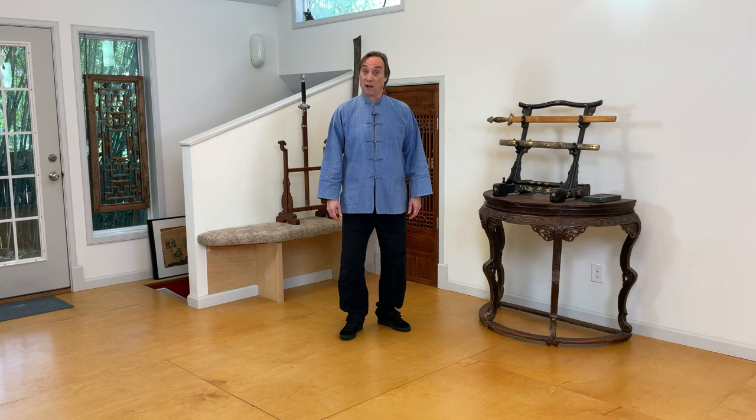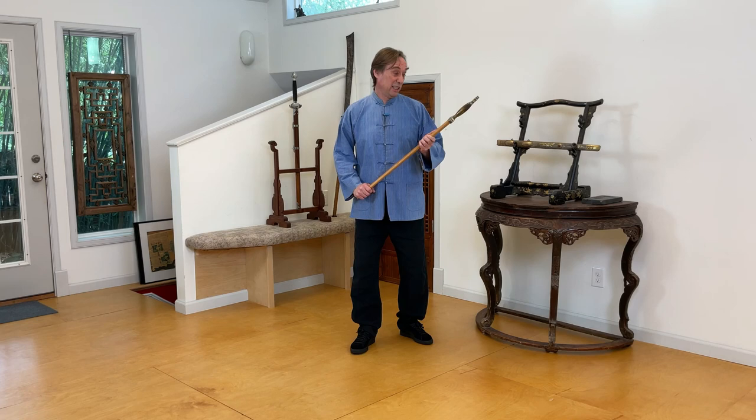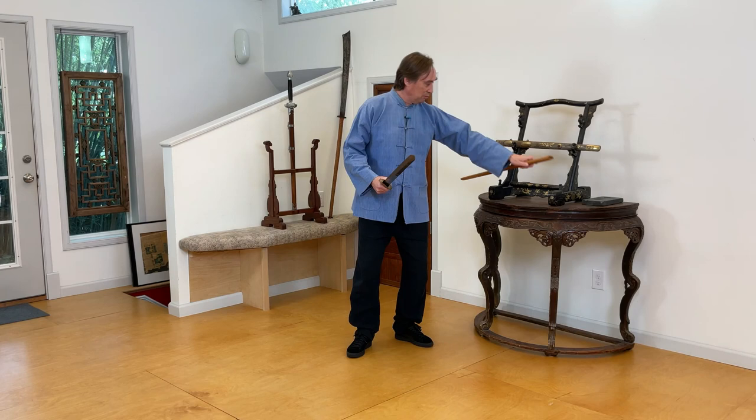Greetings everybody, and welcome to another episode of Chinese Swords and Swordsmanship. I'm Scott Rodell here at the Great River Dawa Center, which is home to our Academy of Chinese Swordsmanship. Today I've got what I think is a really wonderful provincial Chinese Qing jian for you to have a good look at today.